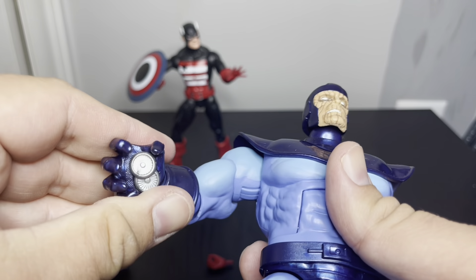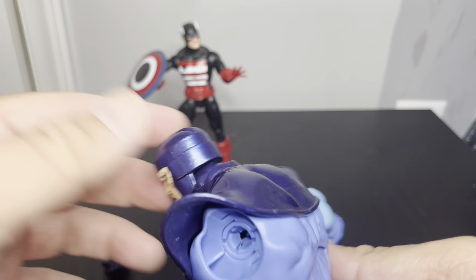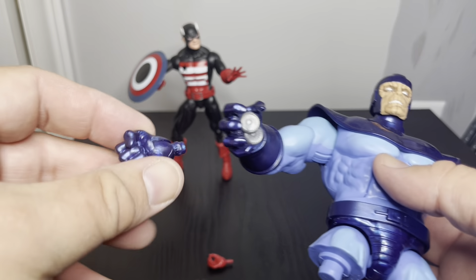This figure is kind of growing on me. I thought it looked like a poor man's Thanos for a long time. I don't know much about the Controller, but it's a pretty solid figure. It's definitely pretty big, so I'm looking forward to completing it. It does have an extra fist too.